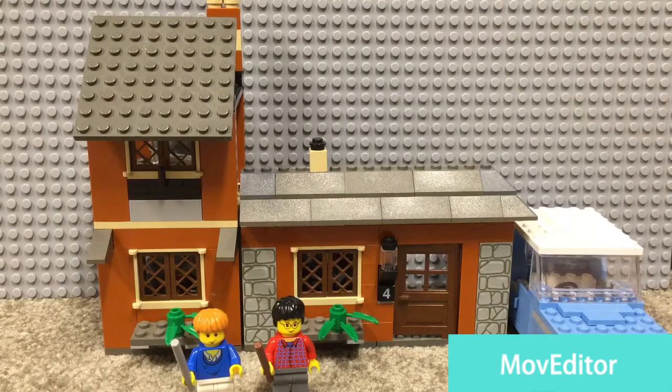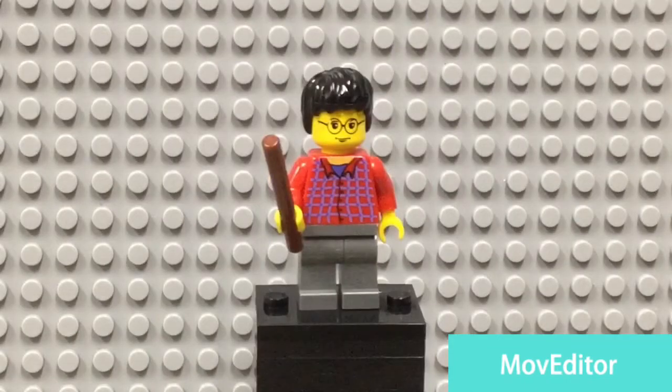Hey, what's up guys, back in for another video. Today we are reviewing Lego Harry Potter Escape from Privet Drive from 2002. Let's get started. For our first minifig, we are going to take a look at Harry Potter.